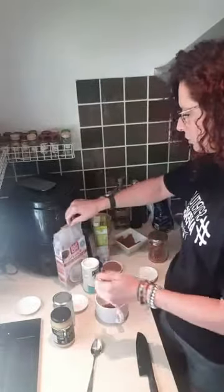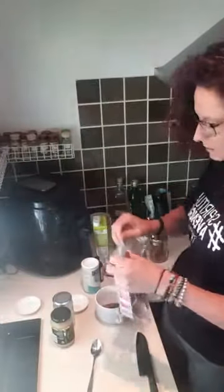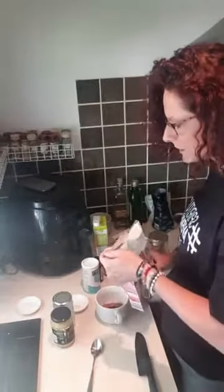We've then got some flour. I'm going to use a gluten-free flour because that's just the best one. Three teaspoons straight into the mug - you'll see why I've got a gigantic mug here.